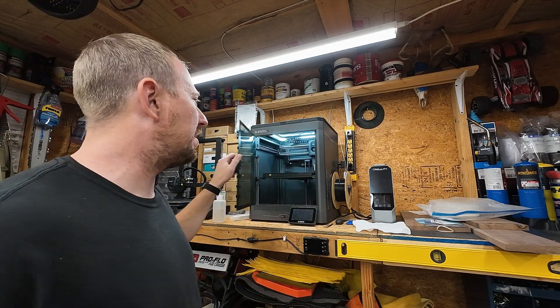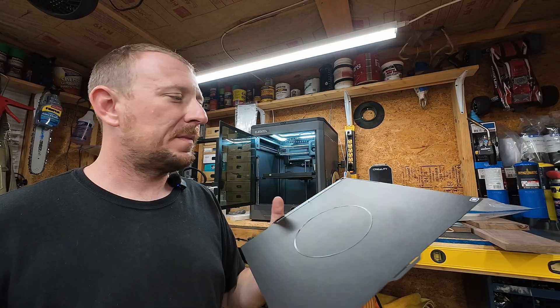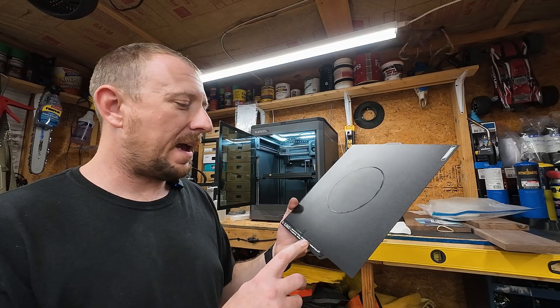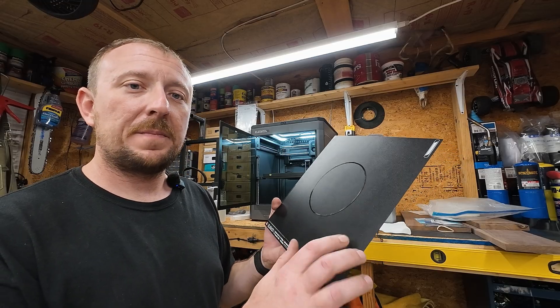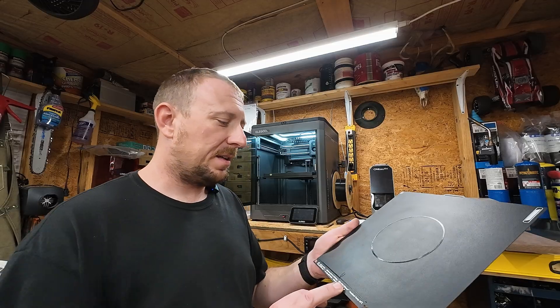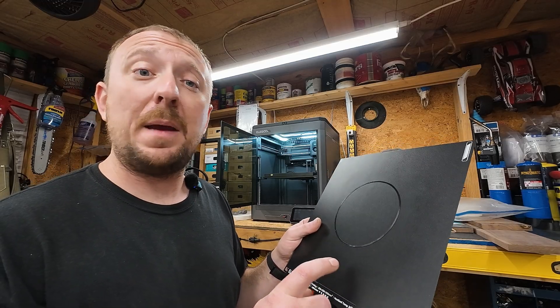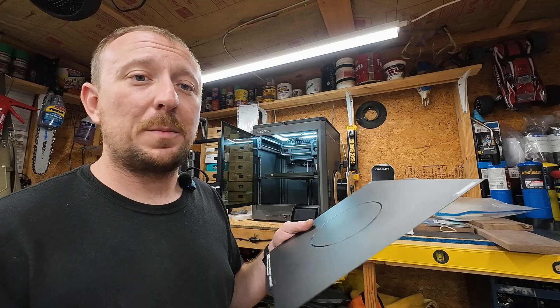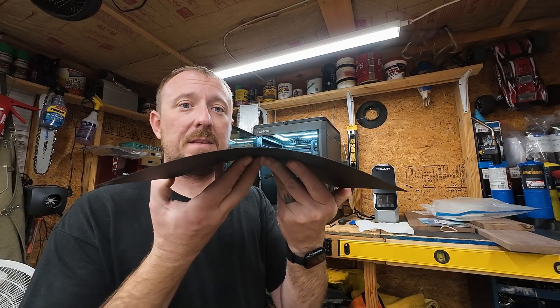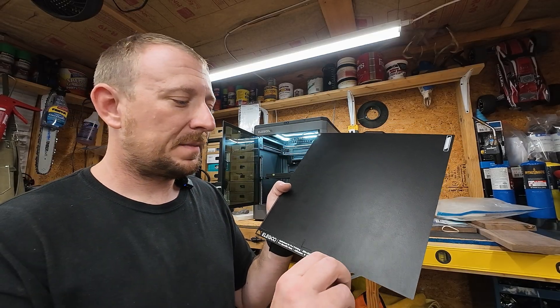The Elugo Centauri Carbon is a fantastic machine. Basically all printers these days come with these magnetic build sheets - they're flexible metal, so it's really easy to pop parts off. This one comes with a side A and a side B: one is smooth and one is textured. It tells you at the bottom what they're supposed to be used for. I've printed PLA on both sides and it works fine - I actually just recently printed ABS on it too, and it released no problem. You can just flex it and pop the part right off.